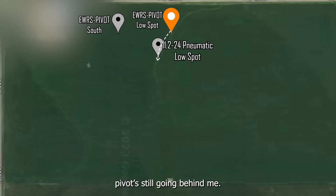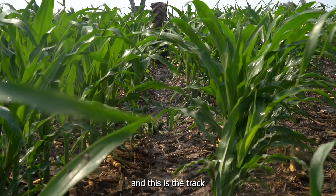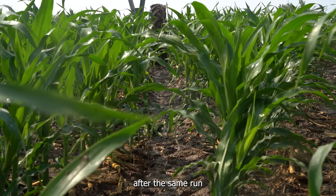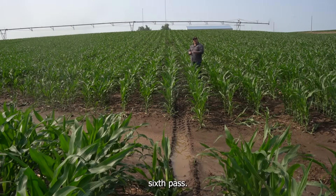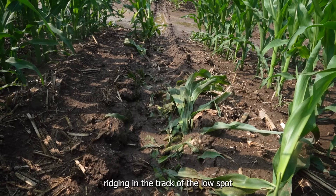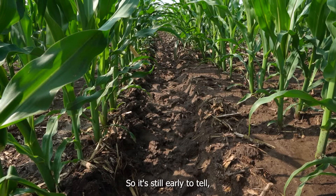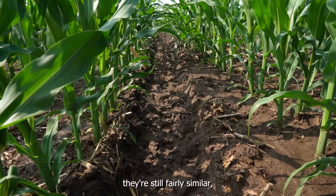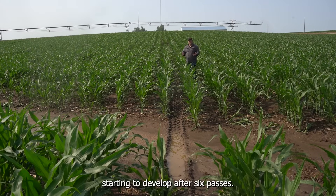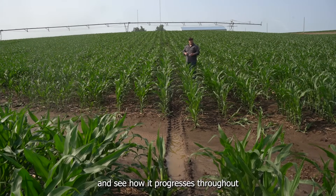We're in the same field, pivot's still going behind me. We just moved in one pivot tower to the second-last tower on this pivot. It's running a pneumatic tire, and this is the track after the same run through the low spot — six passes. As you can see, the tire is ridging on the way in, ridging in the track of the low spot, and then ridging on the way out of the low spot. So it's still early to tell — they're still fairly similar, but there is a little bit of a difference starting to develop after six passes. We'll definitely want to watch this and see how it progresses throughout the season.